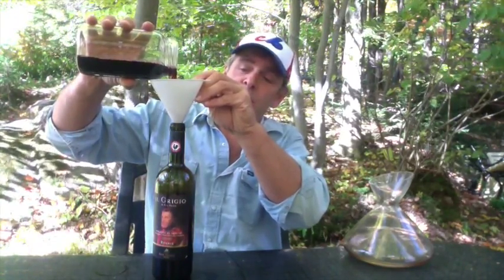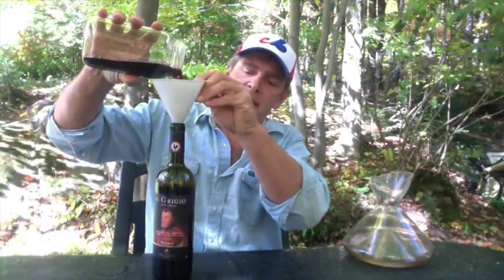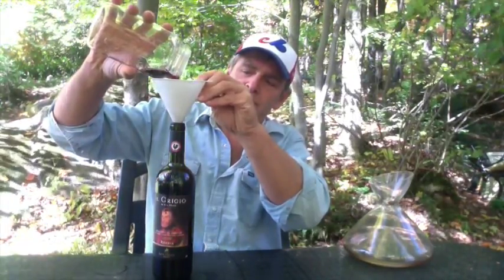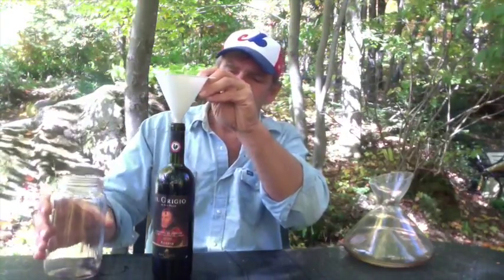Which wines do you do this for? I do this to every single red wine that I drink. It takes no time, and I guarantee you — just watch to make sure it doesn't foam up — the wine will taste so much better. Have you ever noticed that the last glass of any bottle is always the best? Why? Because it's had time to oxygenate. Make the first glass just as good as the last.